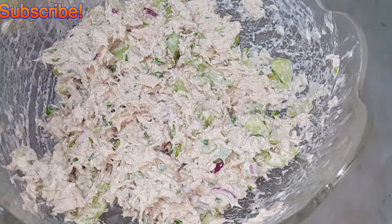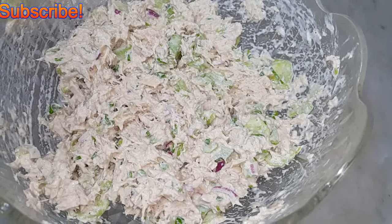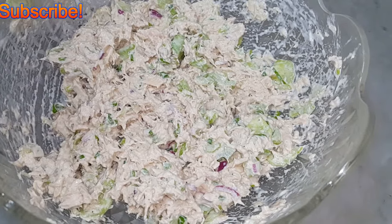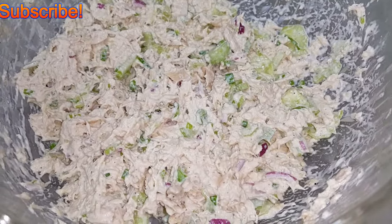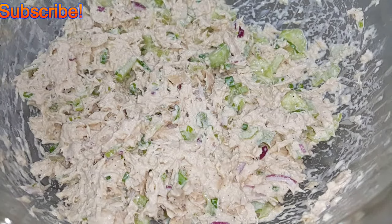I'm going to cover this with plastic wrap and pop it in the fridge for 15 minutes, just to let every flavor mingle. Our tuna salad was in the fridge for about 15 minutes.